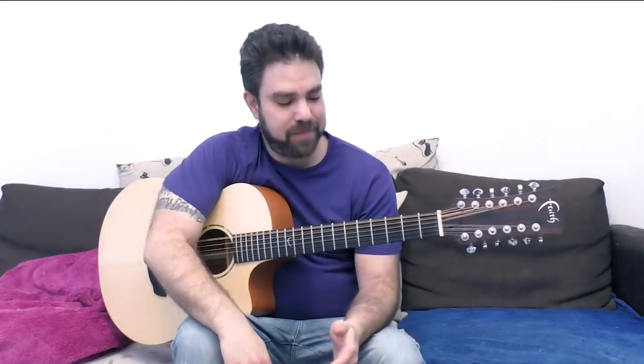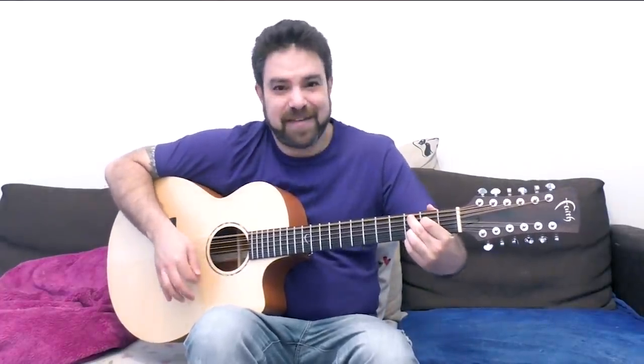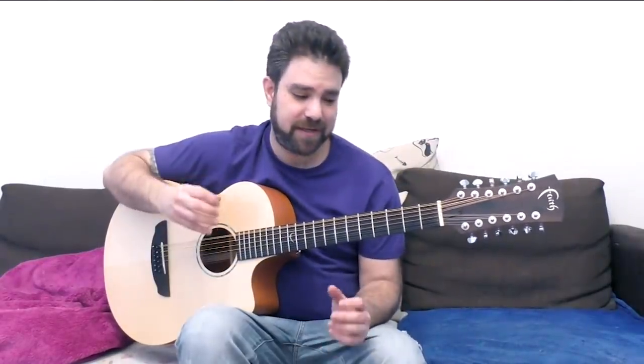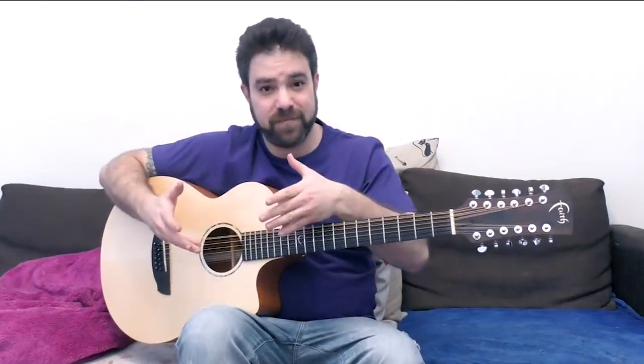Let's start with the misconception about a 12-string. The biggest misconception is that you play it like a regular guitar — and you don't. It sounds nice to play it and get that extra layer, that natural chorus. But actually, you get the most out of a 12-string when you play it as single notes or fingerstyle.